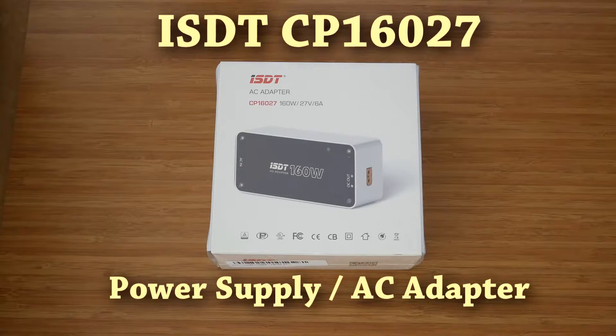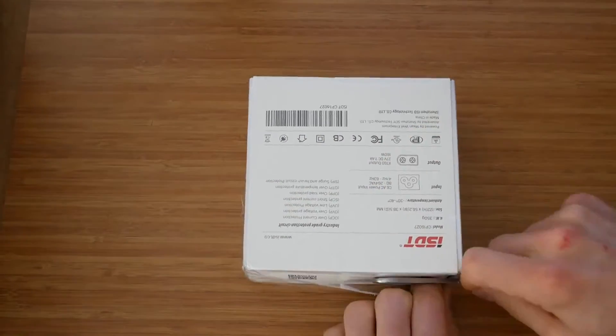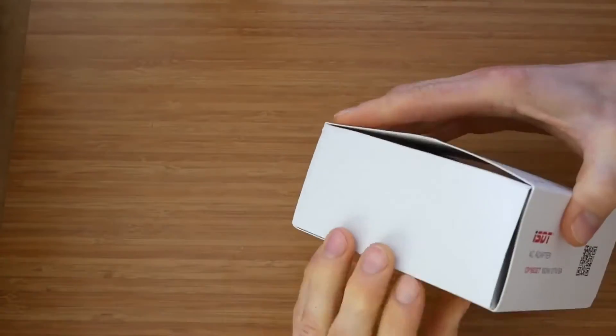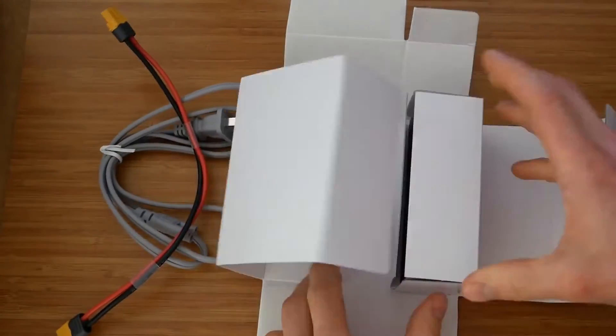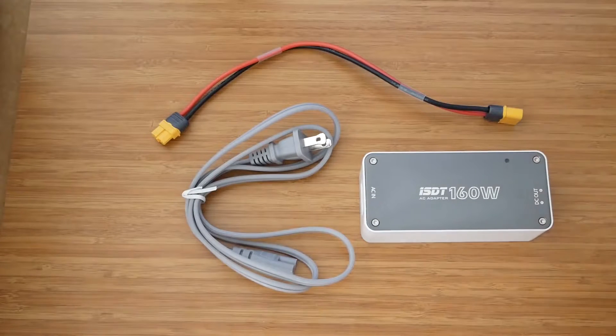Welcome to the review of the ISDT CP16027 power supply. ISDT has been expanding their product range since the introduction of their first smart charger last year. I have been using two of their products for the last few months and have been rather happy with the performance and quality. It seems like ISDT wants to position themselves as a manufacturer of high quality, originally designed and unique products. They definitely managed to achieve that with their line of smart chargers and a parallel adapter. So without further ado, let's have a look and see if the same can be said about their new power supply.